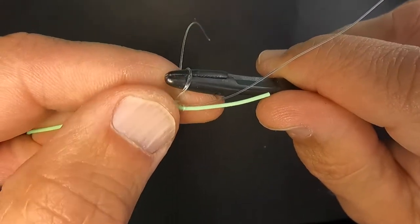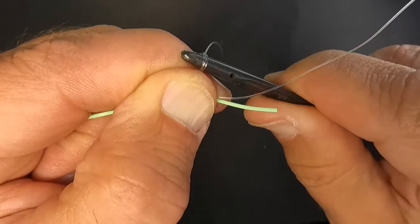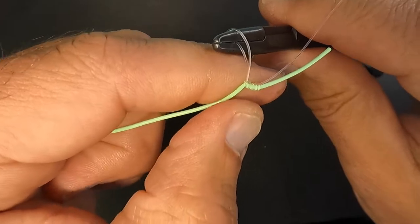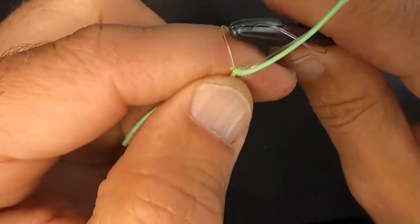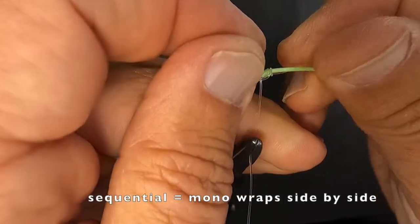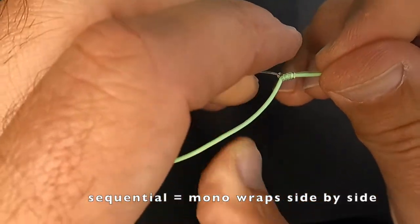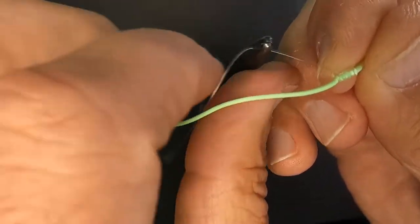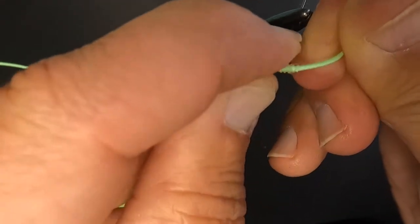What that's doing is tightening the knot, and by pinching it between my fingers I'm not allowing the loops to back off. I want everything nice and sequential. Everything looks nice, it's lined up, it's where it should be. I'm happy with that.